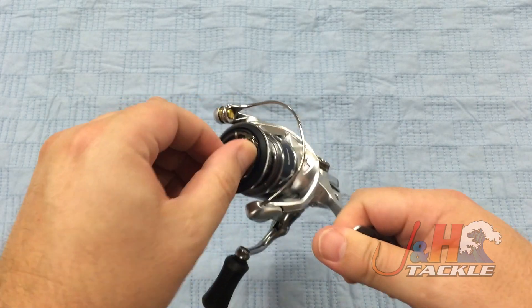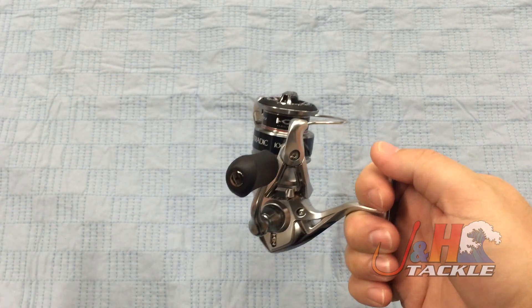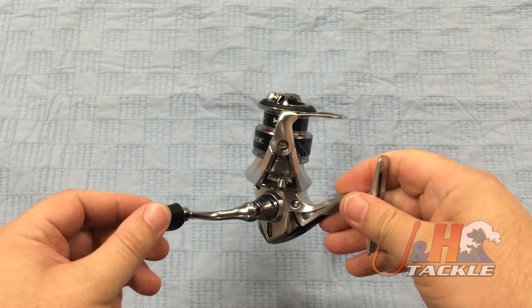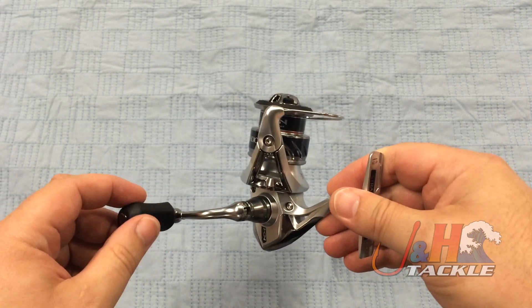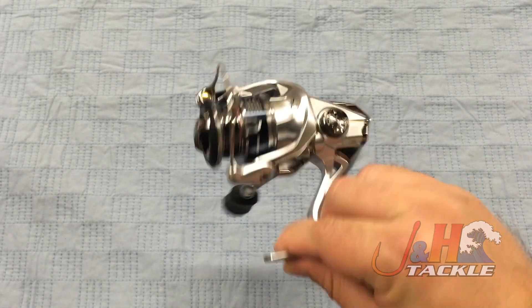Your drag system's right here. It's got a million clicks to it, so you can set it to whatever you want. It's going to have seven pounds of drag at max. The reel weighs just 8.3 ounces, so it's nice and lightweight. Seven ball bearings, six of which are the shielded anti-corrosion stainless steel bearings. Just an incredible small ultralight reel.